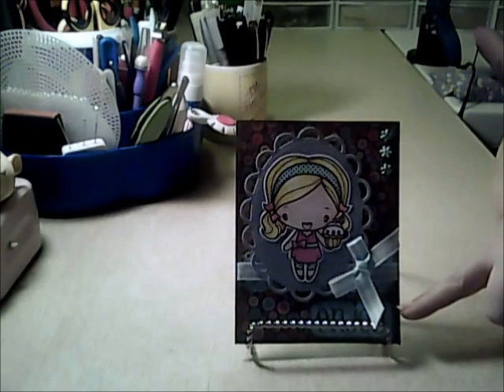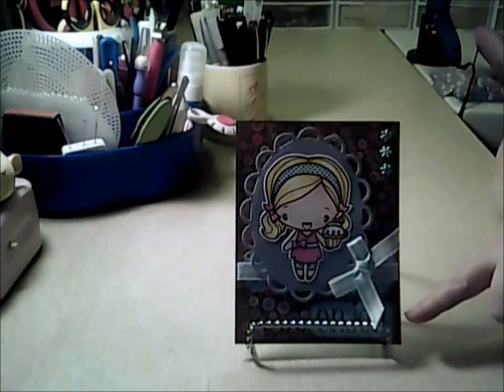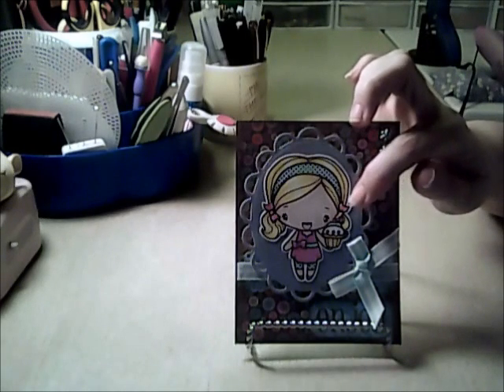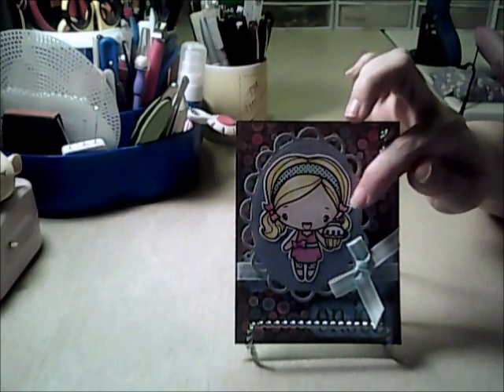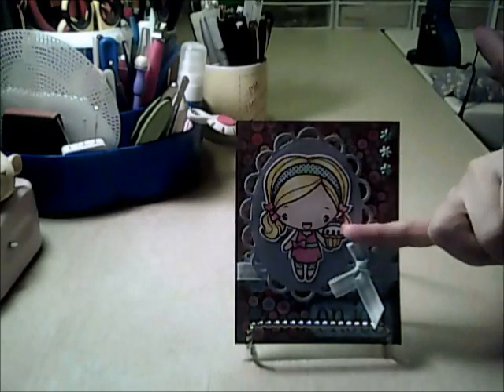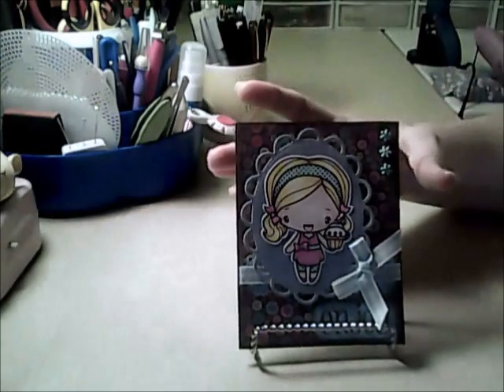There's some striped ribbon and a Martha Stewart lace border punch. The ticket and the 'enjoy' is another Amy R. Big Words and Handy Editions stamp. I used the swirl glitter glue on her hair bows, and then on the cherry there's just a tiny little dot of glossy accents.